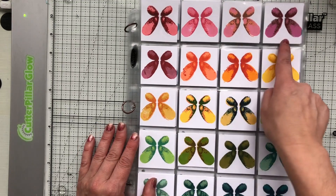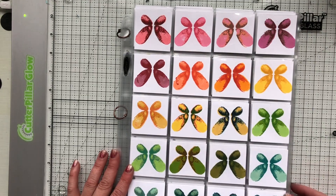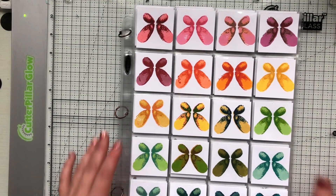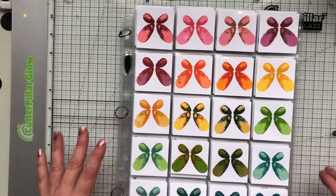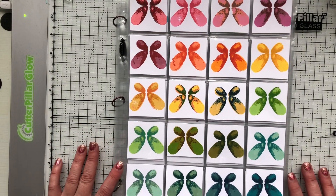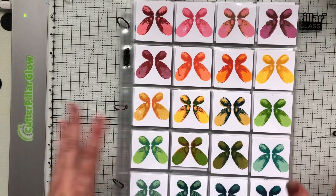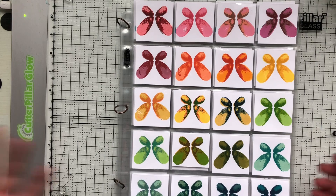I just cut pieces of cardstock — I used my Neenah Solar White cardstock and cut them to two by two. Then I just started playing and figured out what layered with what. It was a lot of trial and error and it really took me all day to come up with all these beautiful layering combinations — just playing around and figuring out what goes with what.